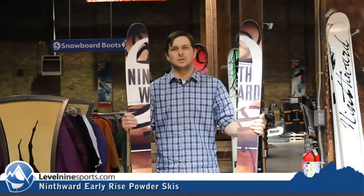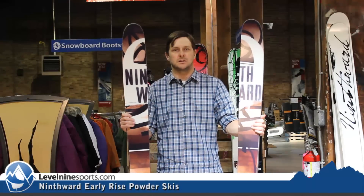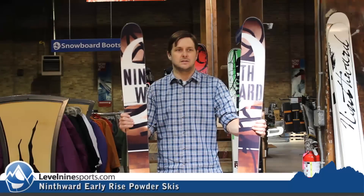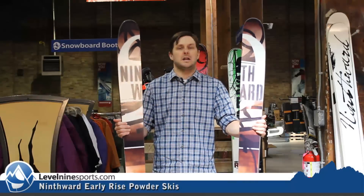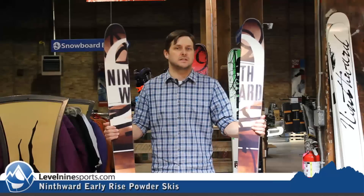But great ski — wood core, sidewall. It's got the new modern shape to it, so it's tapered tip and tail where it's rockered. It's going to be able to ski anywhere. This is a great option if you're looking for a really good price and want to try out a rockered ski for the first time.